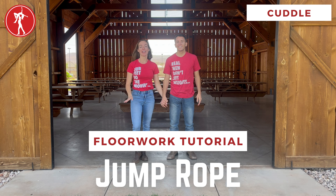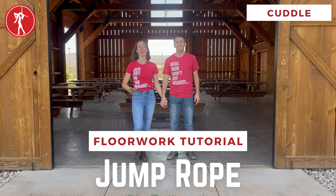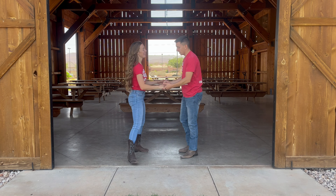The jump rope is so fun and it will really shock everyone because the guy does some really sick shenanigans. So we'll show you how it looks — let's get right into it.